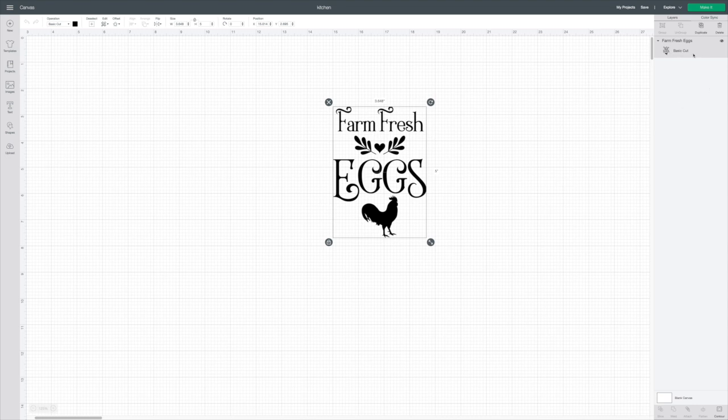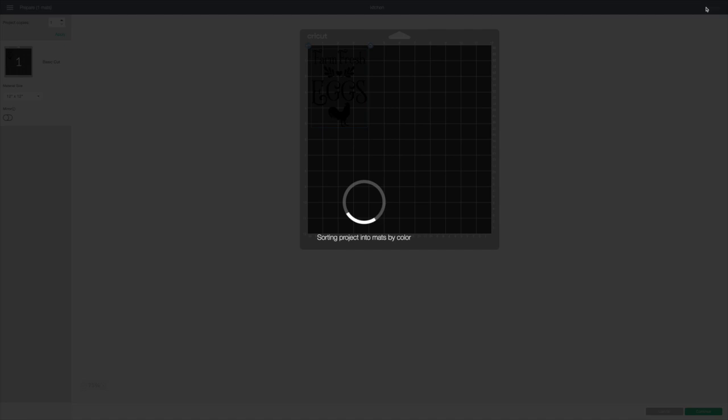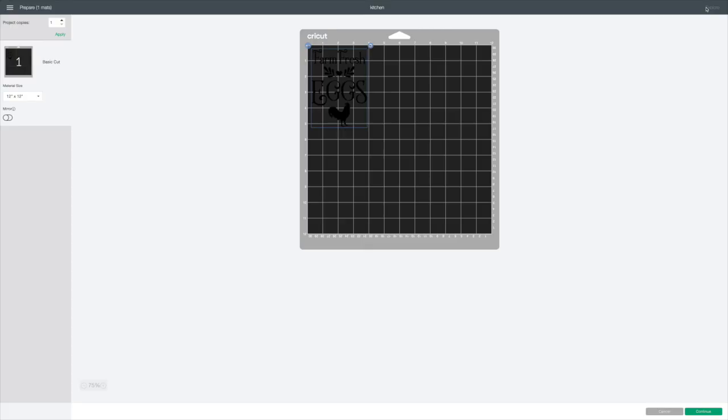If you look in your Layers column here on the right, it's a basic cut. So I'm going to go to Make It in the top right corner. My Cricut is set to Custom.